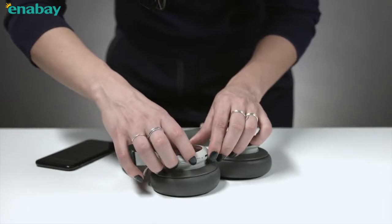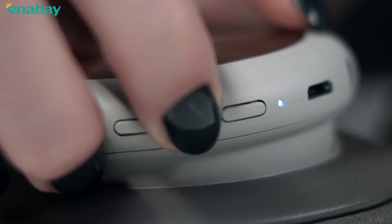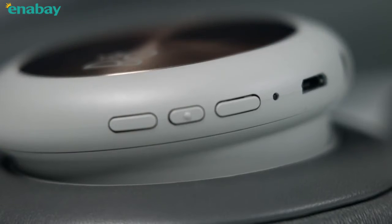To turn the headphones off, press the center button for 5 seconds. The headphones will automatically turn off if they're out of Bluetooth range for more than 15 minutes.